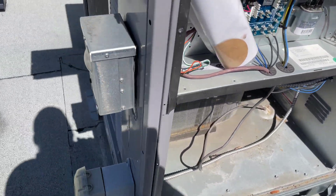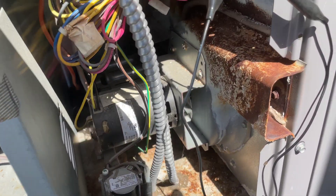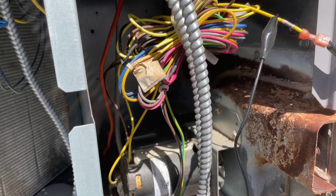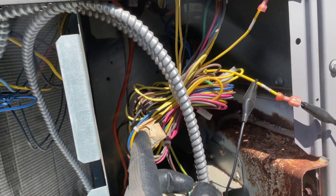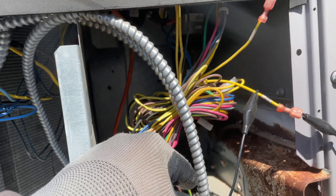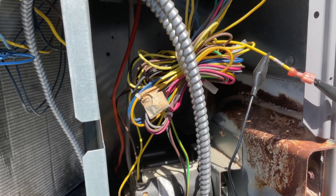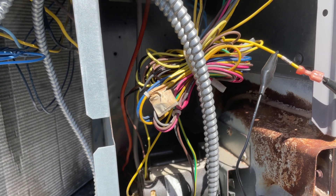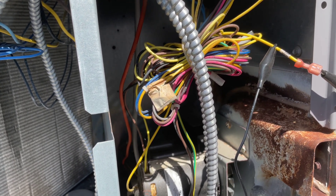Let's turn off the power first. The reason could be the hose — where the hose is connected, one end is at the pressure switch and the second end is at the heat exchanger side where it sends the negative pressure. It could be clogged, so we're gonna open it up and blow some air through.